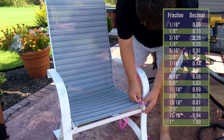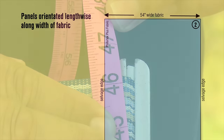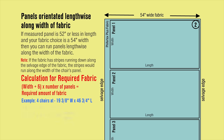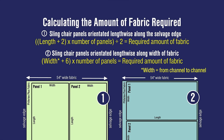Using the length measurement taken along the sling rails, if the length measurement is 52 inches or less, you can also orientate panels lengthwise along the width of the fabric. If your fabric has stripes, orientating panels along the selvedge or width will change the direction of the stripes or pattern. To calculate how much fabric is required, plug your figures into the equation. The four chairs still only require three yards to complete them all. Feel free to use these equations for the required amount of fabric for your chairs.